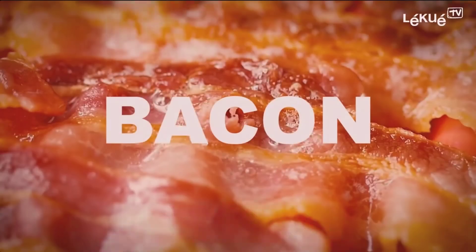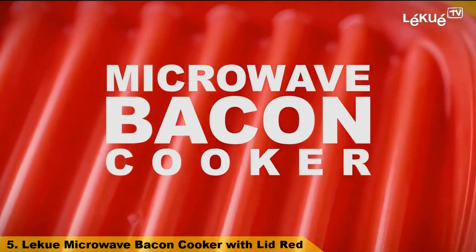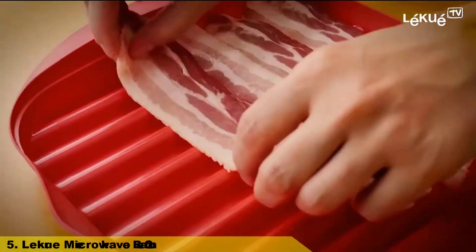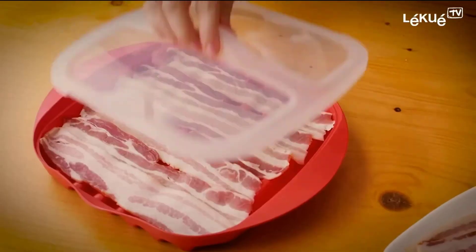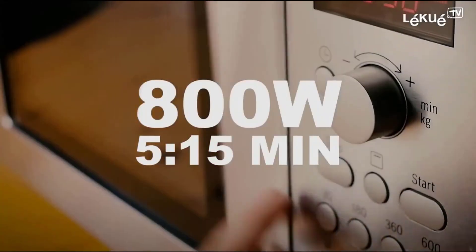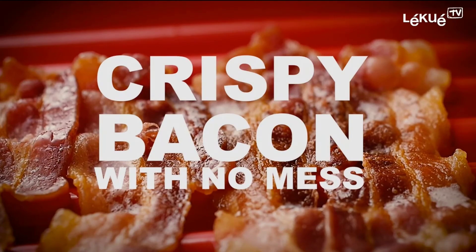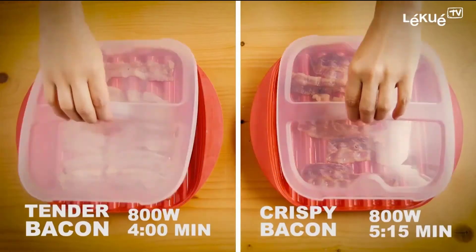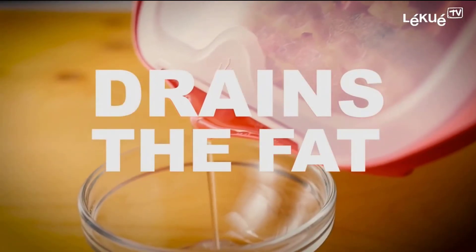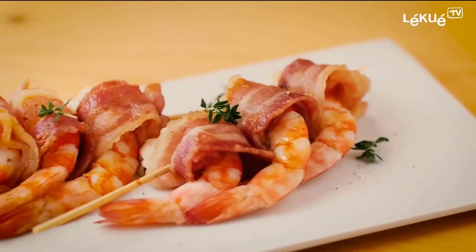Number 5: Lekuway Microwave Bacon Cooker with Lid in Red. The quickest and cleanest way to cook bacon in the microwave. Designed with deep grooves, it drains the fat away from the bacon for healthier cooking. An integrated drain spout allows for easy pour and removal of grease. The clear lid makes it easy to view the cooking process and prevents splattering, minimizing cleanup.